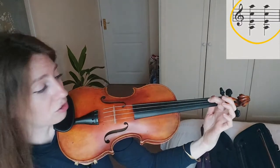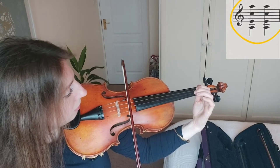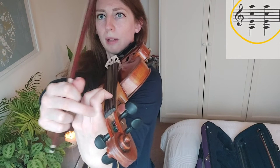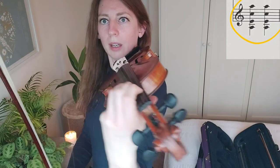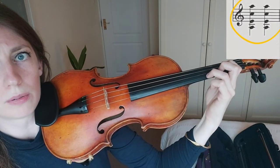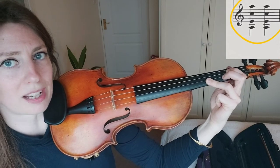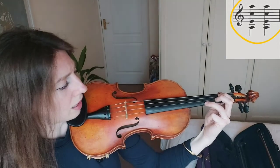Place the second finger next to the first, then the third finger. Try not to squeeze the neck too much with the side of the hand — if you're squeezing there it can prevent you from placing your third finger down. Have a bit of space between the side of your hand and the neck. The third finger should go down on its very tip, right next to the nail. Never flatten the finger down, especially in double stops, as you'll lose tuning accuracy.